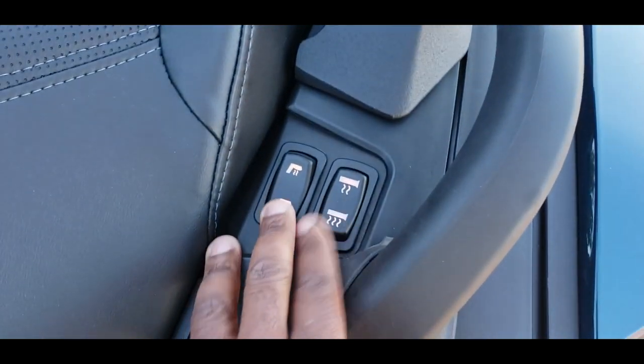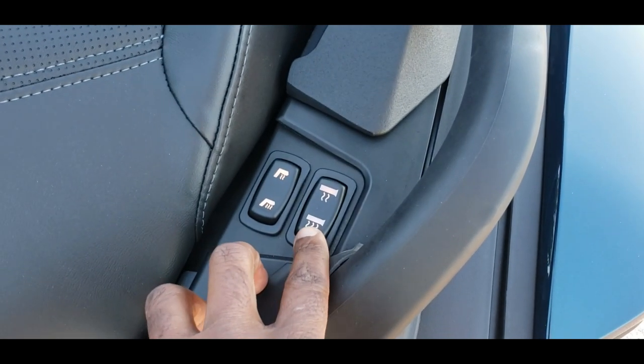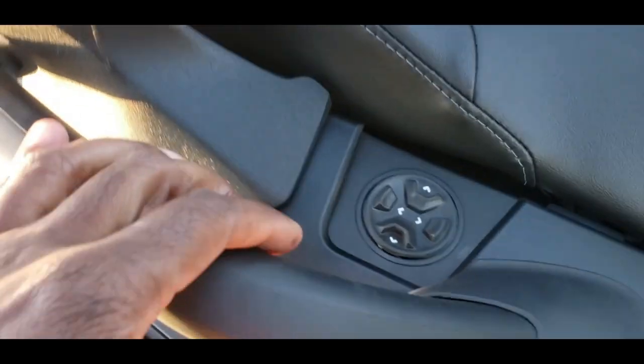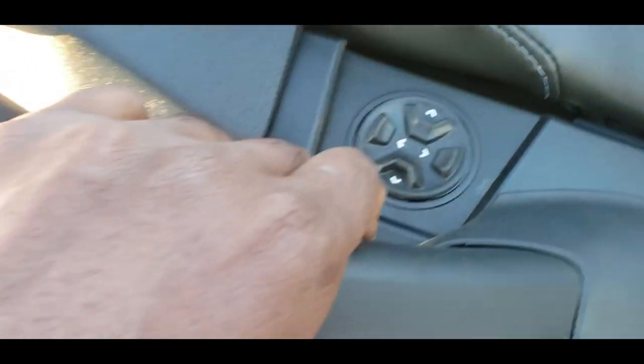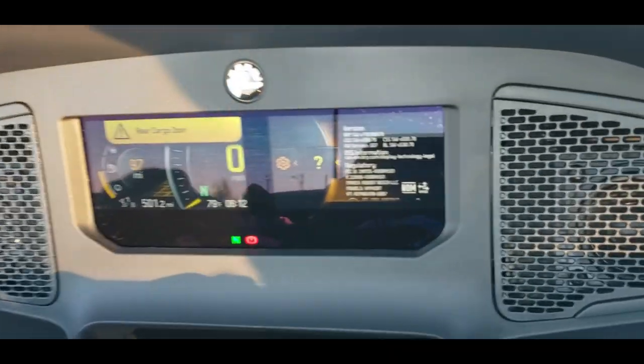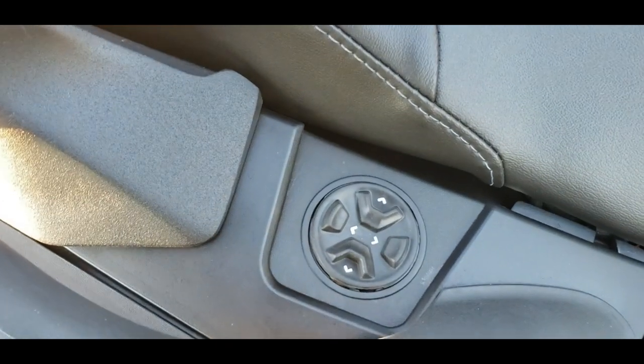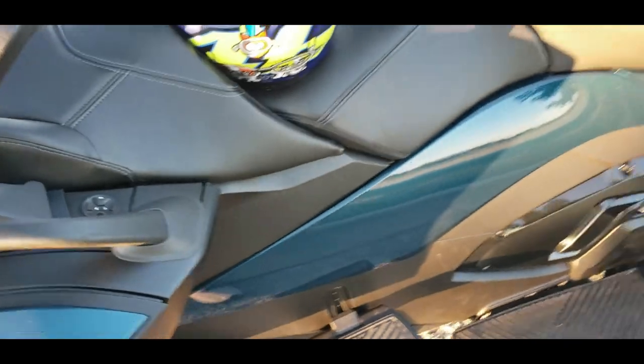Just at the back, the passenger seat is also heated, and the buttons back here are used to control the heating of the passenger seat. The hand grips are also heated back here, and these are the buttons used to control them. On the right side, there are controls the passenger can use for the audio settings coming through the helmet — referencing the interface we discussed earlier for connecting the passenger and driver helmets.